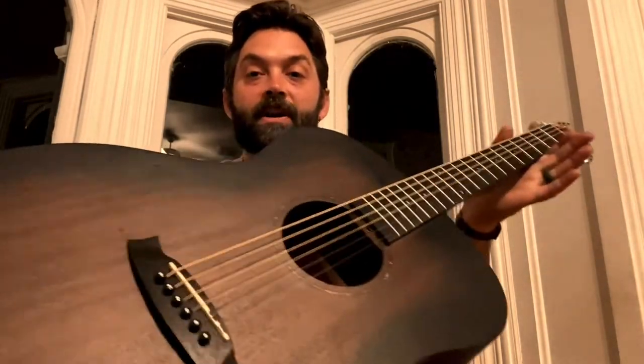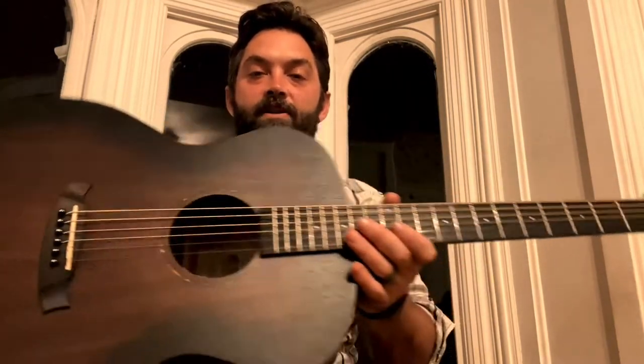What's up everybody? We're going to do a review of this beautiful Tanglewood guitar that I picked up out in New York. Let's check it out and see how it sounds.